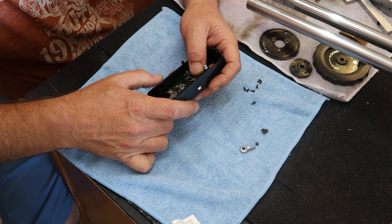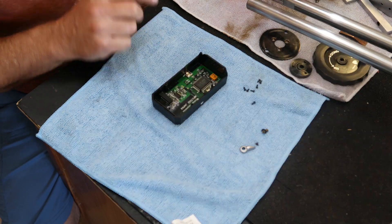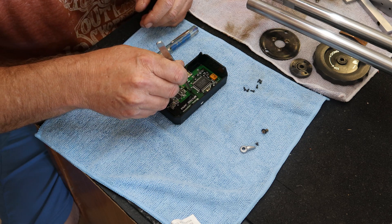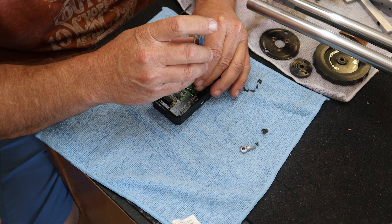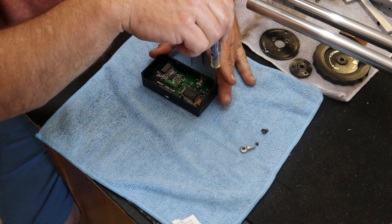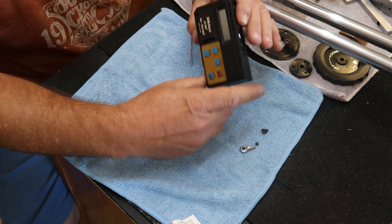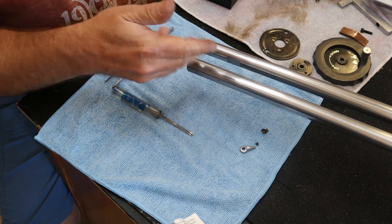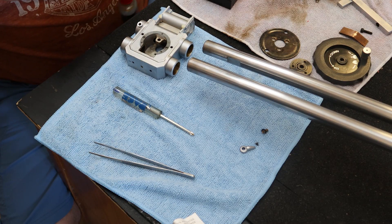There are seven screws that hold this guy in place. The next thing we're going to do is start getting the body back onto the rods. First thing I want to do is get a little bit of lubrication inside of there.